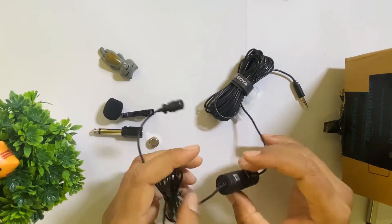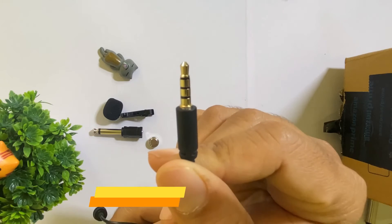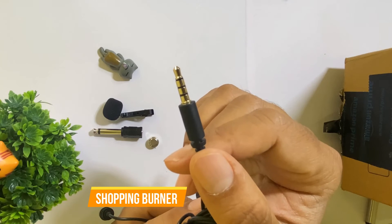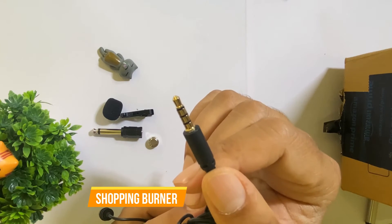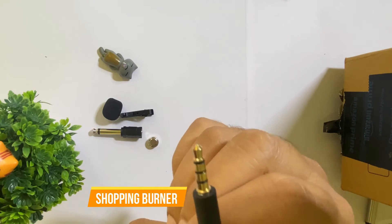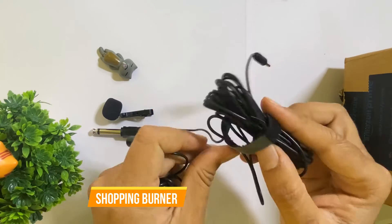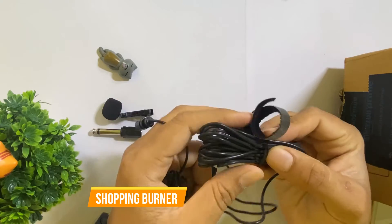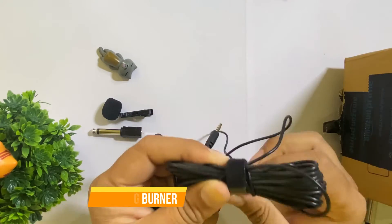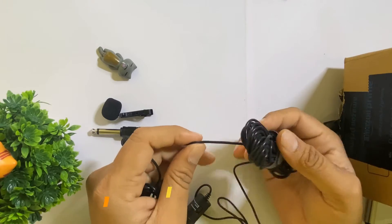The converter we are going to use — the main thing is this 3.5mm jack, which will be used with any Android device. If you have an iPhone, you will need a connector for the iPhone, a connector with which we can add to the 3.5mm jack converter. You can easily get it — the link is in the description. Talking about the length of the cable, it is quite long and very good. Here they have a small piece so I can easily wrap it up.